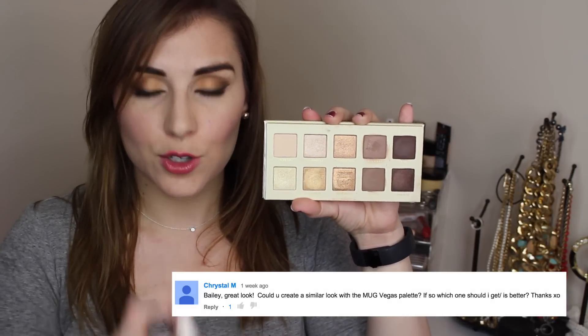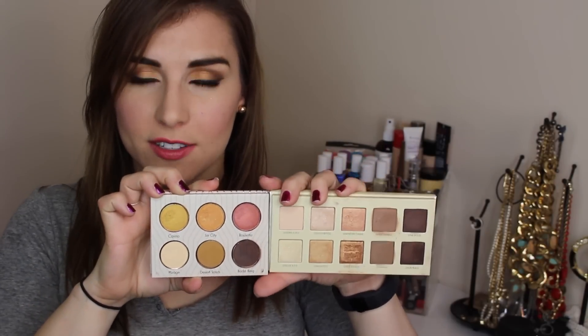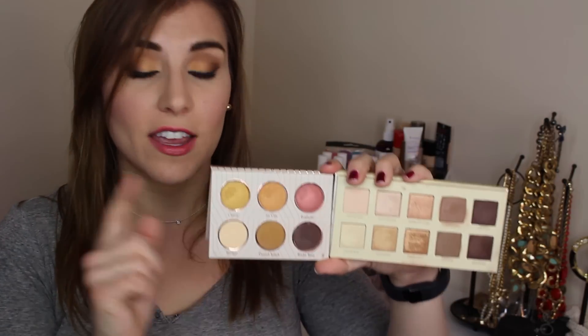Another great question was on the review I did of the Lorac new Unzipped Gold palette. This is something I didn't really catch when I initially reviewed it — how similar it is to Makeup Geek's Vegas Lights palette. So I wanted to take a quick sec to open them up and show you a side-by-side. If you're pulling from memory, both are very warm-tone gold-themed palettes obviously, but side-by-side you can see there are some very distinct differences. The specific question was: can you recreate the look I had in that review and that I later did a tutorial on using the Vegas Lights palette?